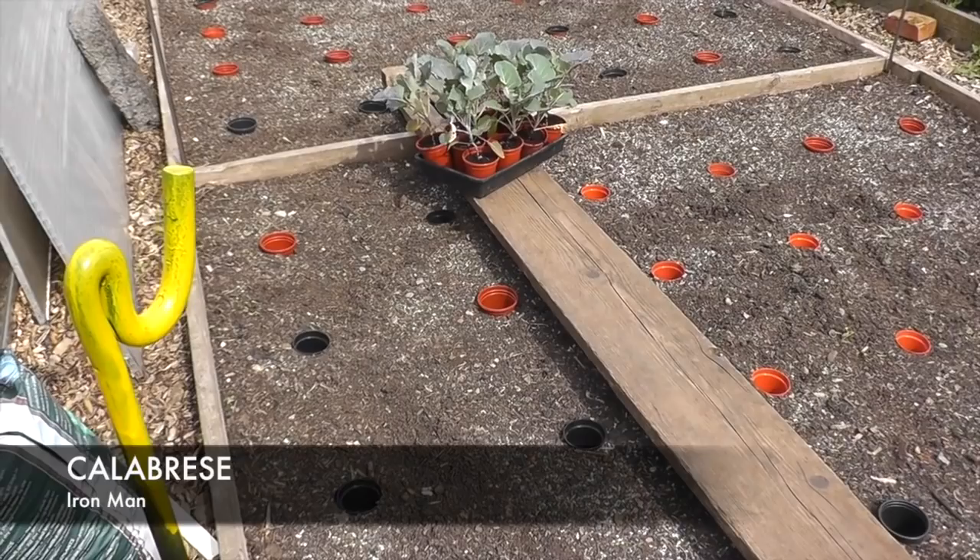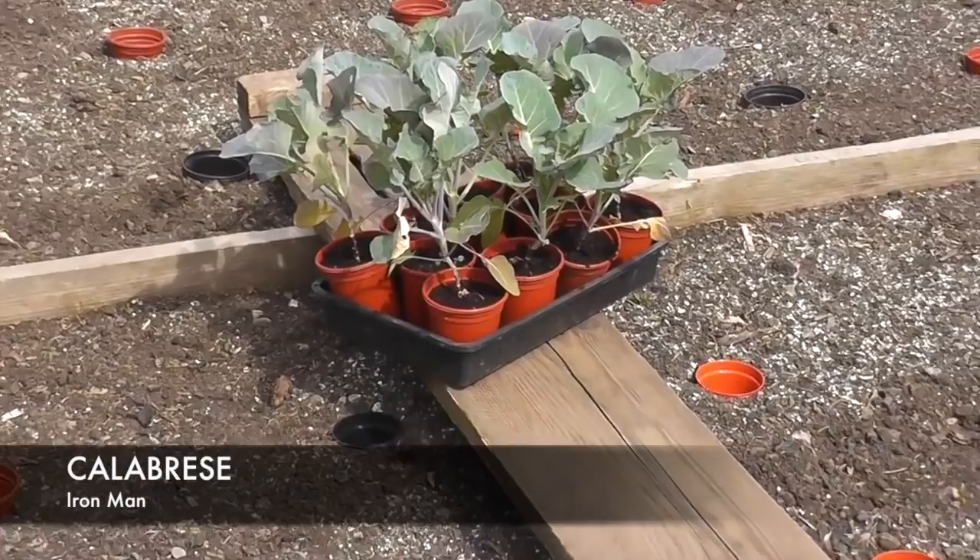I've had a bit of a lazy day today. It's about past three now and I've just decided to plant the brassicas out. First plants to go in for 2016 is the tray of broccoli over there called Ironman. There's ten plants in all.